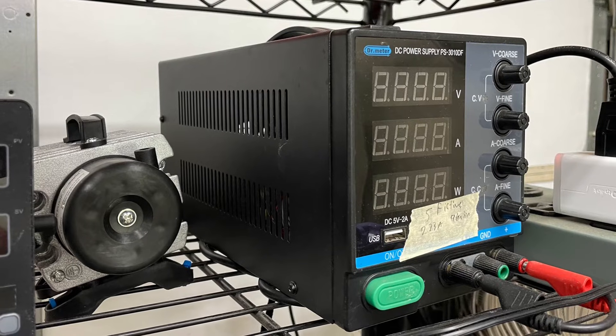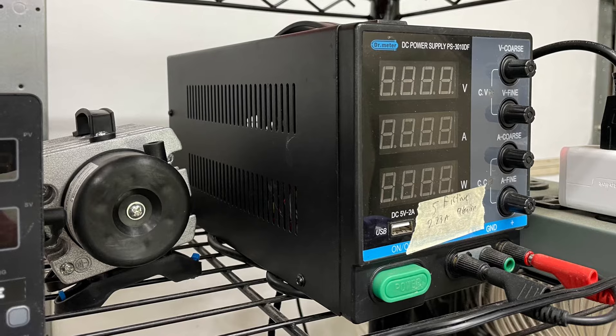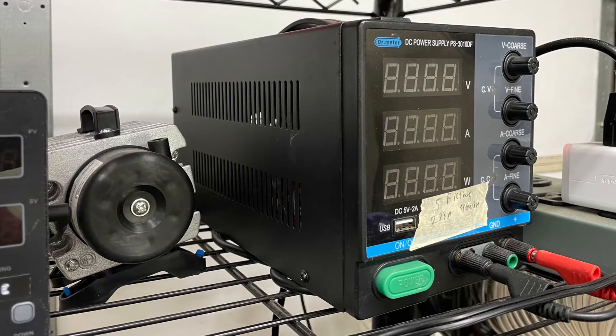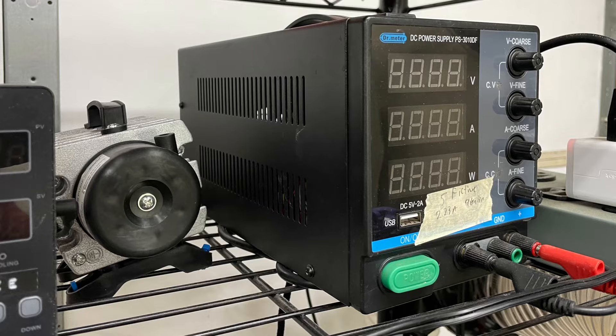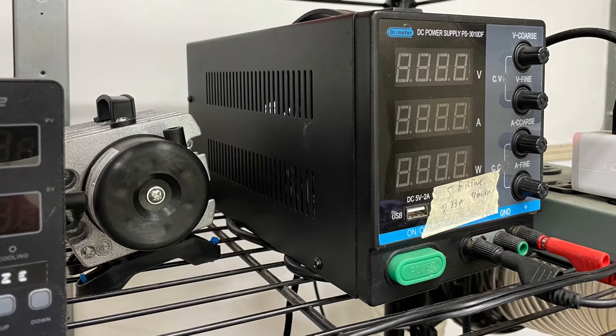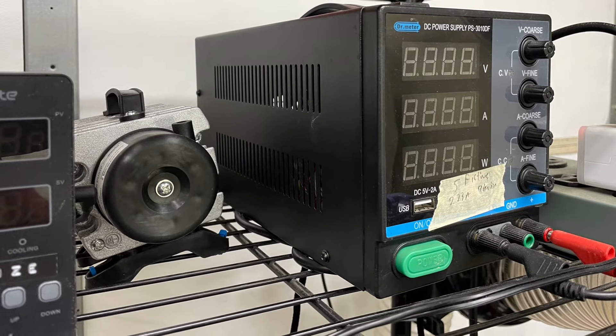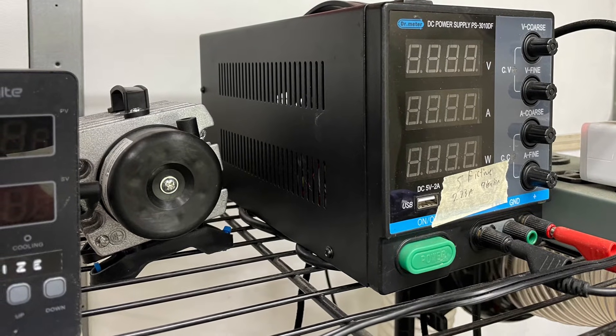Here's my power supply — I think it's 10 amps at 30 volts. They don't make this one anymore but there are a lot of good ones on Amazon. The one thing you want to make sure it can do is constant current, which is pretty important for anodizing. People also do constant voltage but the results are a little more spotty.